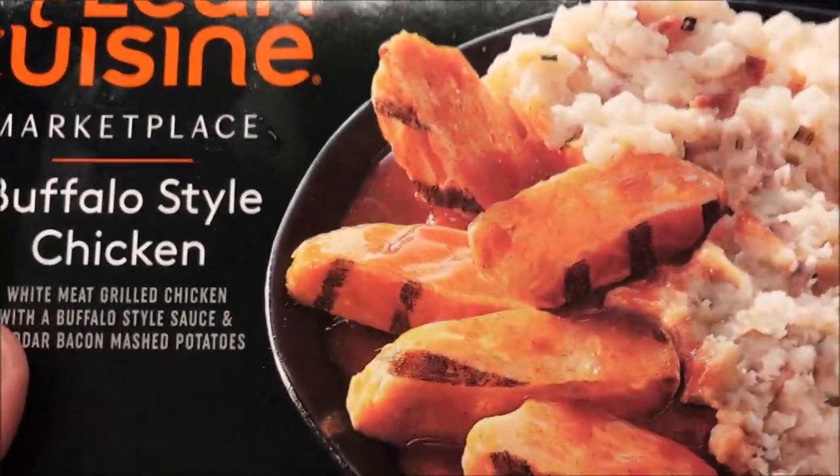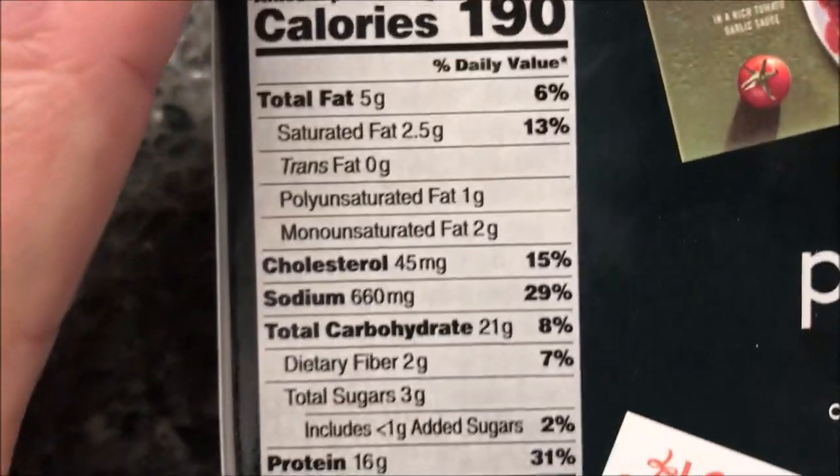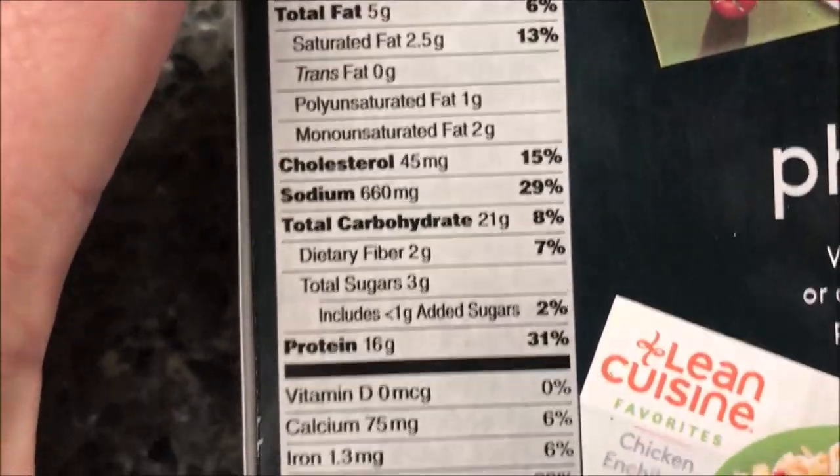We bought these at Kroger, they were two dollars and 79 cents, which is not too bad for a meal. It's only 190 calories too, so I think that's great. Here's your other nutritional information — pretty low everything, honestly.